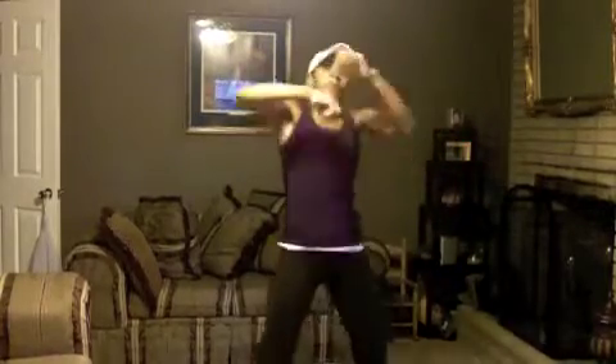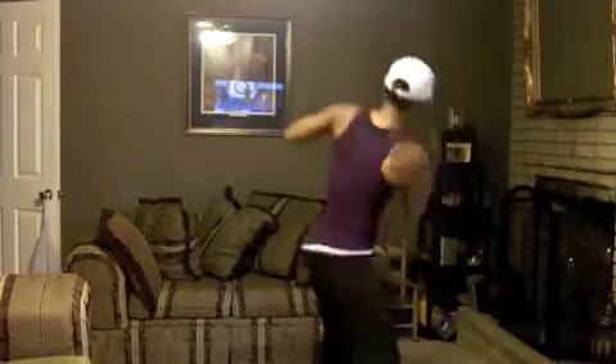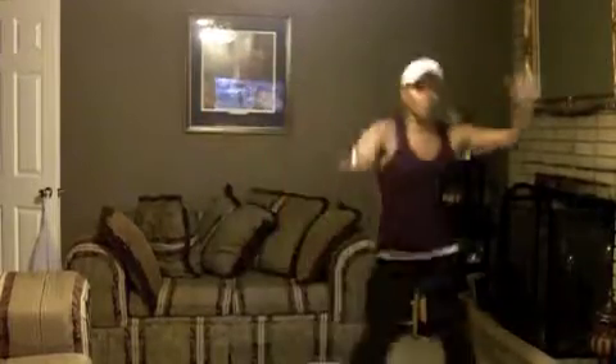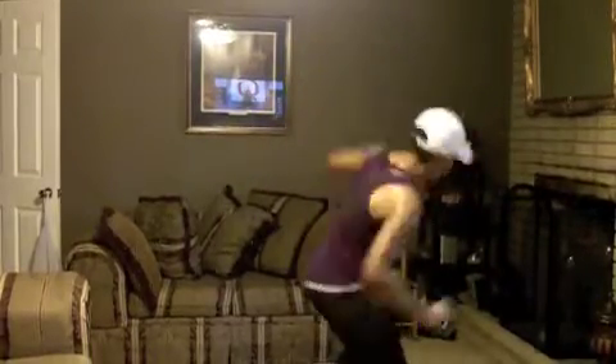One more time! Turn it, uppercut! Okay, let's move — double bob, jab, swing your arm, come on! The more you do, the higher you get that knee up, the more intensity you give me, the more calories you burn together! Go! Speed back, turn it, uppercut! Nice!